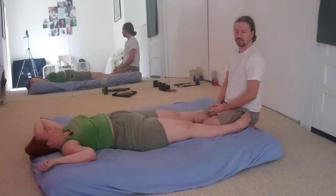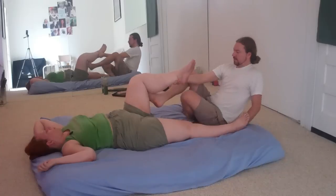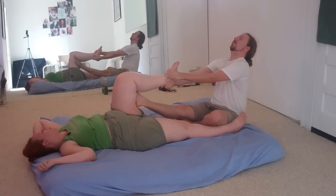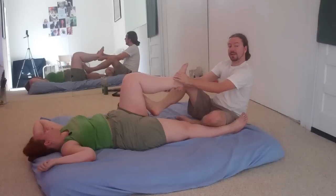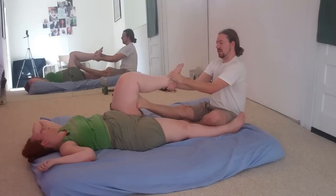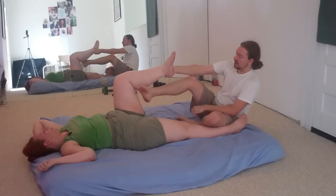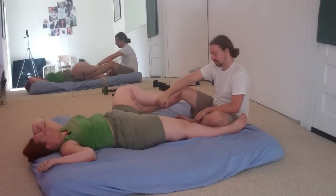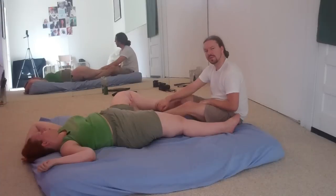In our last video, we showed a stretch and an additional compression that can be used for the receiver's hamstrings — the back of their thigh. I'm going to add to that today. We started out with our foot to the outside and traction several times. As I shoot these videos, keep in mind I'm going through the movements and postures rapidly. When actually giving a session, it tends to be a little more slow depending on the client. But for demonstration purposes, I shorten it. Then the foot goes to the inside. You're pressing into the thigh with the foot — not the heel, not the ball of the foot, just flat.